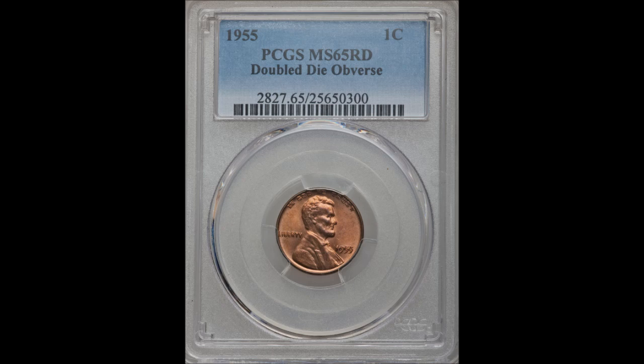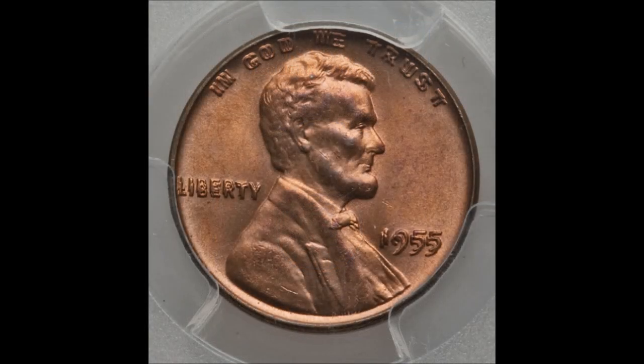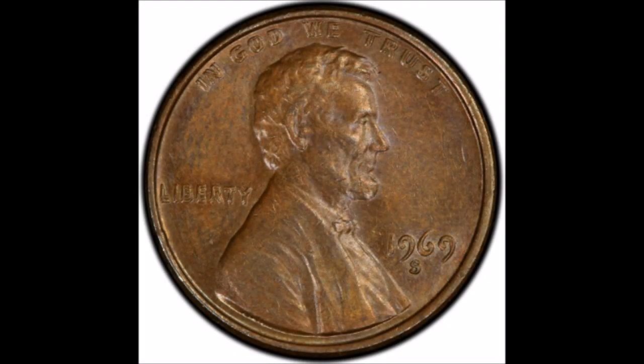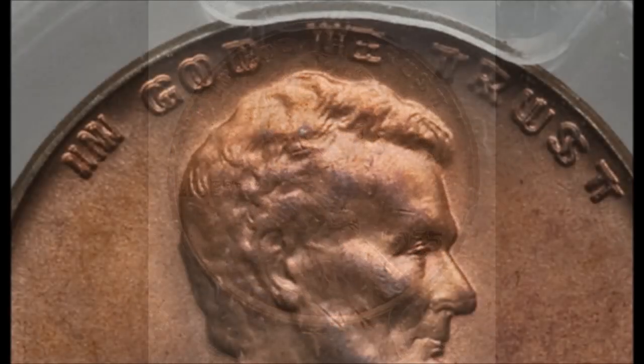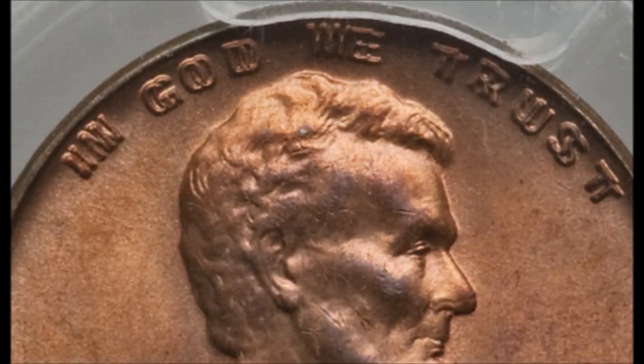The 1955 double die obverse Lincoln cent is by far one of the most popular double dies in all of United States coinage. There are two double dies that most people typically seem to know about: number one is the 1955 double die, and number two is the 1969-S double die obverse. Both of those are just amazing double dies. Today we're taking a look at the 1955 double die obverse, which is very popular and has been popular since it was first found.